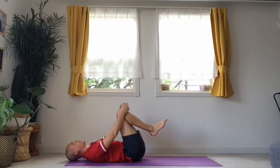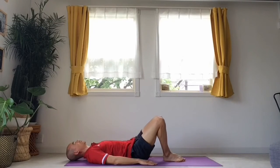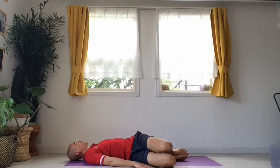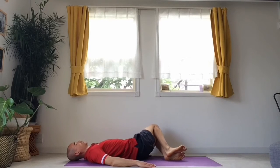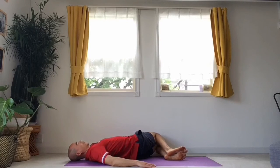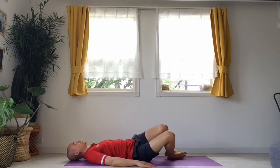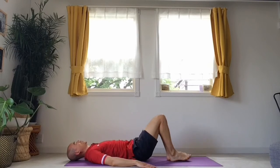I'm going to put my heels and feet back down and do some windscreen wipers. I'm going to bend both my knees to one side, trying to keep both my shoulders flat on the mat. Take a breath here, then back to centre and to the other side. Let's do a couple more in your own time, side to side.